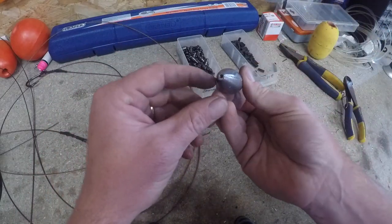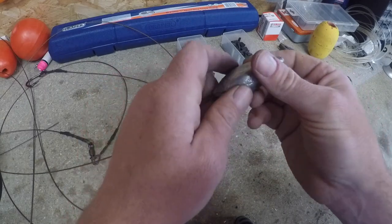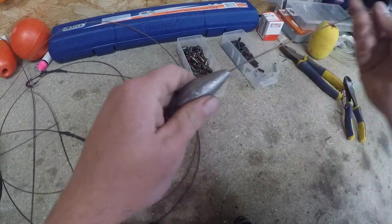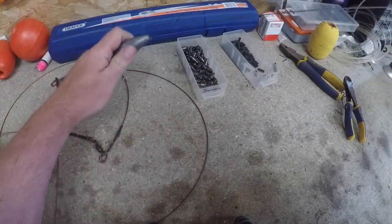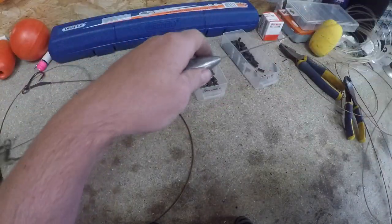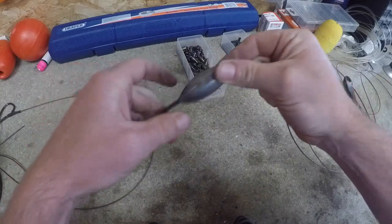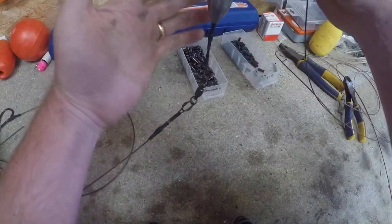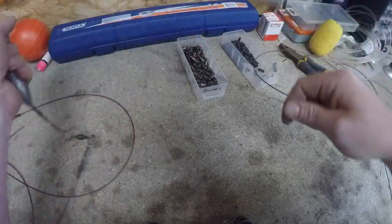I'm going to use this - 150 gram lead - thread that onto the line. Now what that other piece of heat shrink tubing is going to do is act as a buffer, stopping that weight smacking onto that crimp all the time - like that. So that's going to sit down there, and the shark's got five feet of slack to pick up and run with, sitting down at the bottom, keeping you relatively up and down on your rod.